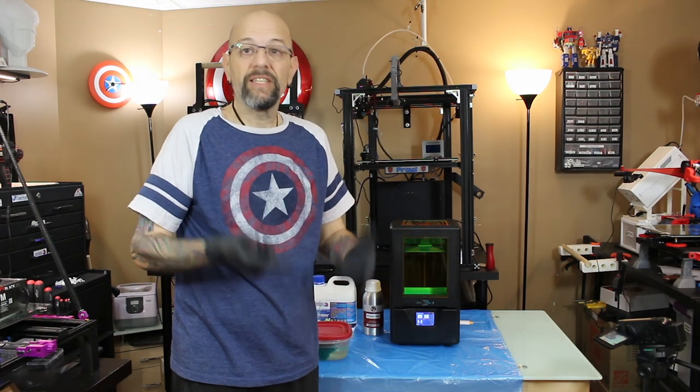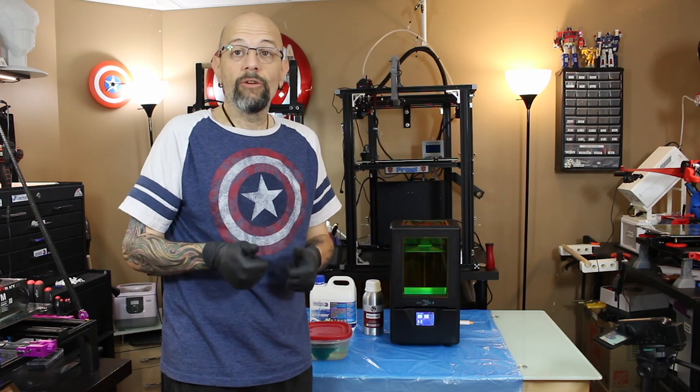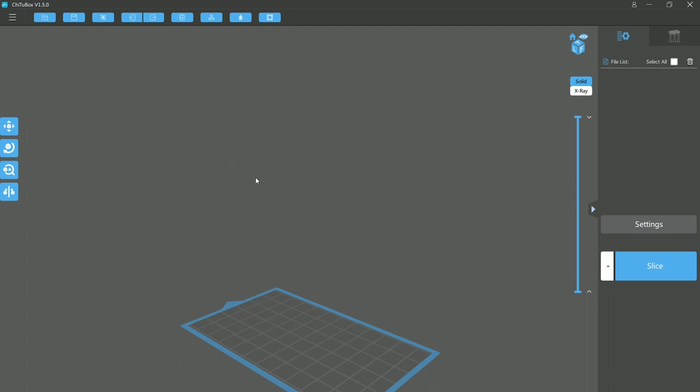Looks like we're ready to slice a different file. This time we're going to slice something that's going to use supports, and I have a really great model to show you guys. So we're back in ChiTuBox and I've got an empty window set up for the Photon S. This time we're going to use a model that needs supports. This is one of the newest models that David Ostman released — he's under Eastman 3D. This is on his Patreon page, so please don't ask me for this file.